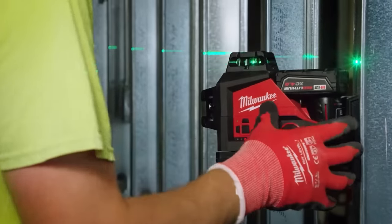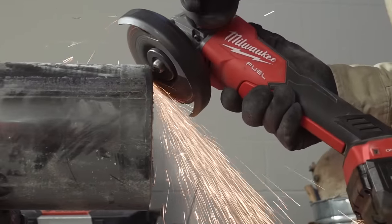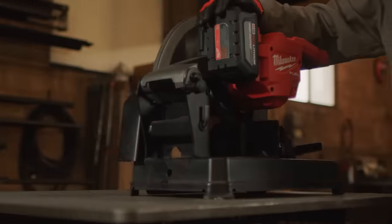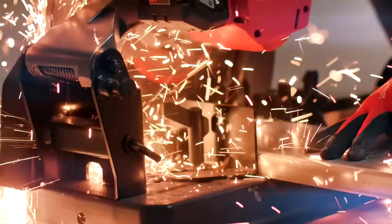Welcome back, Powertool fans. I'm Rob. We've got some breaking tool news. Milwaukee continues to launch tools whenever they feel like it, and today they feel like launching four new tools, including a chop saw that's an industry-first. Let's go.